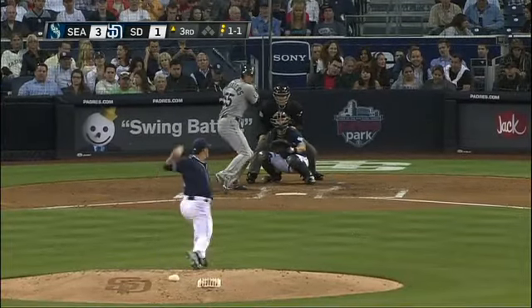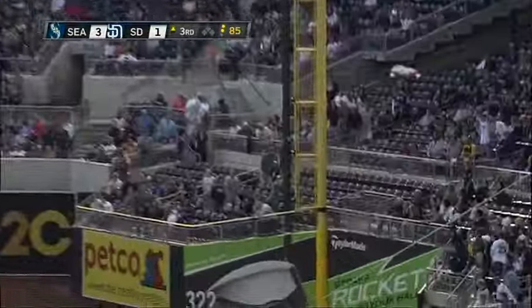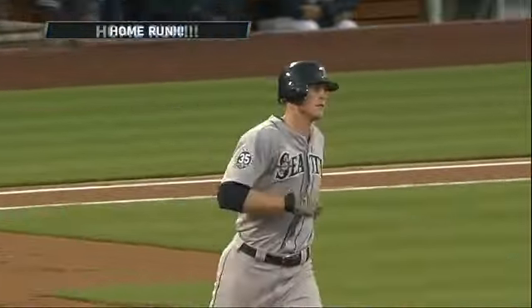Really trying to lock in that approach, hits this one hard deep down the line — and the ball is off the foul pole! That's a home run for Michael Saunders, and the Mariners have a four to one lead.